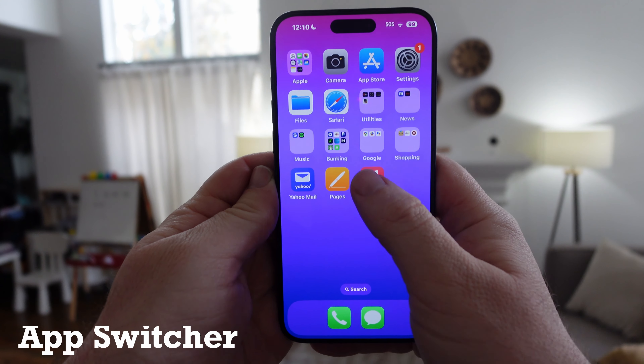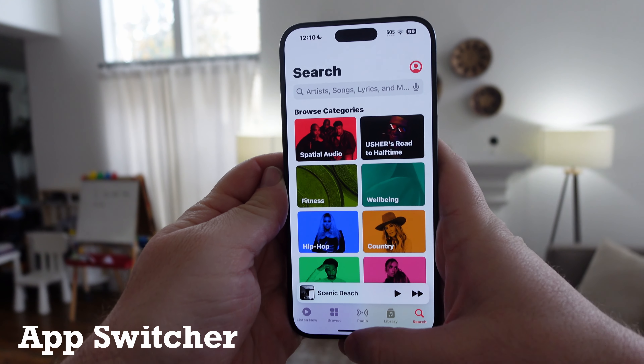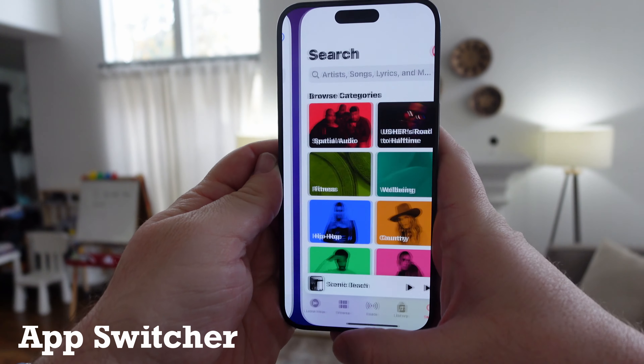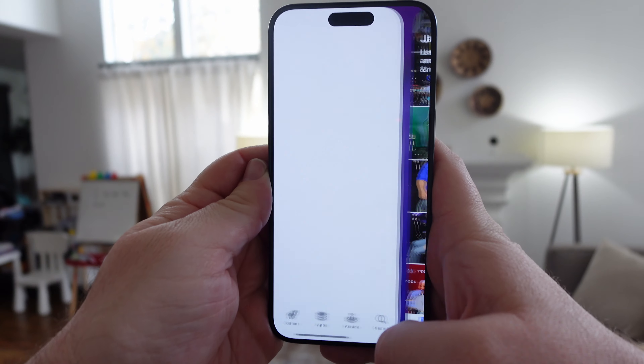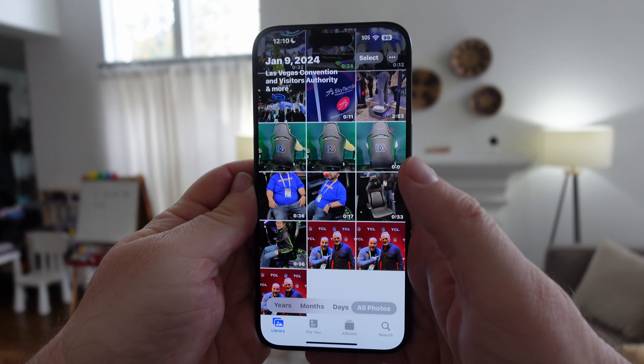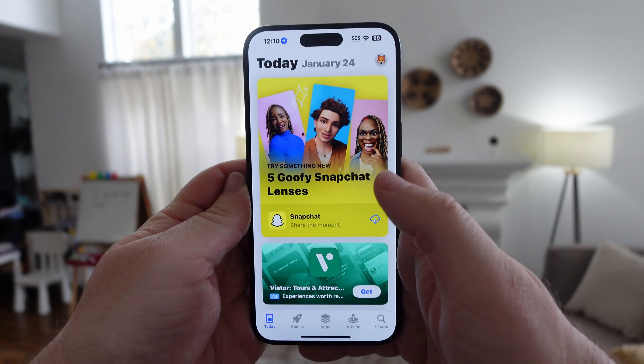The first tip is to switch through apps really quickly. Open up an app and then at the bottom you'll see your bar. You can easily and quickly switch between any and all apps that you have open so you can get to them really, really quickly. That's very important when you're trying to multitask.